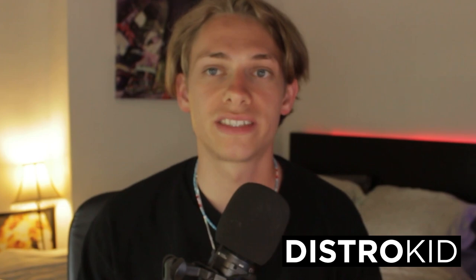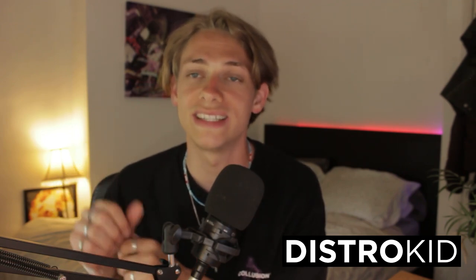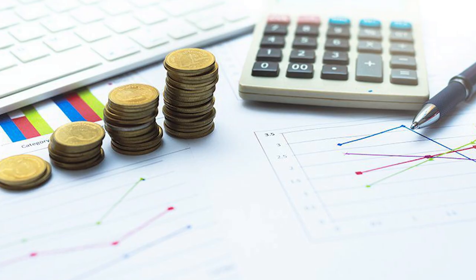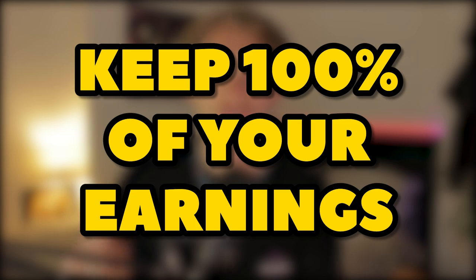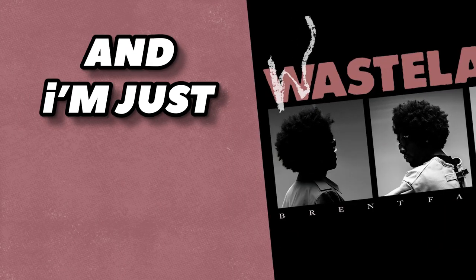Big shout out to DistroKid who are sponsoring today's video. DistroKid is an online music distribution service which allows you to get your music on all major streaming sites including Apple Music, Spotify, and now more recently TikTok. DistroKid has automatic revenue splits, meaning musicians can easily share money with producers and beat makers — you don't have to worry about accounting. You can add unlimited collaborators on any track, and DistroKid never takes a cut — you keep 100% of your earnings. My sign-up link in the description gets you 7% off your first year's membership.